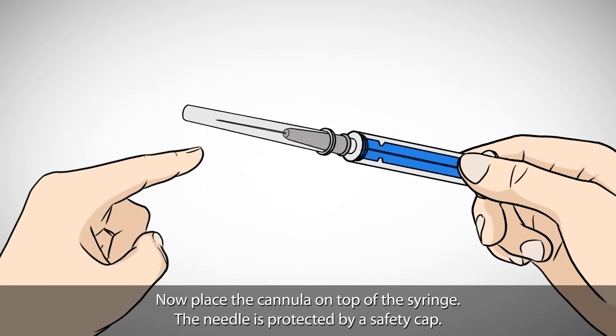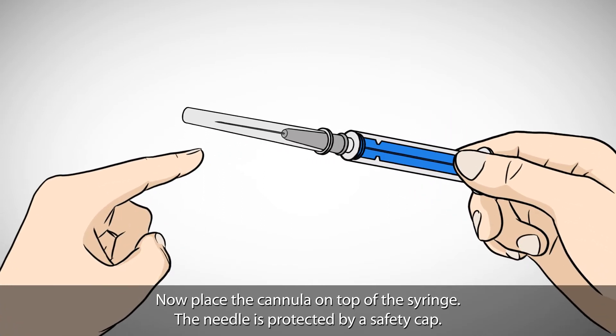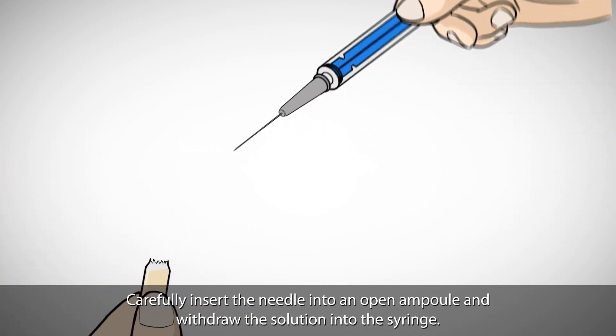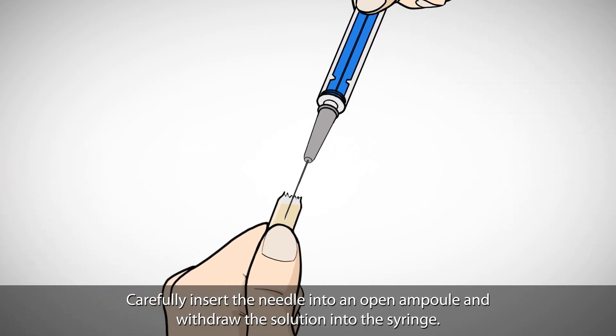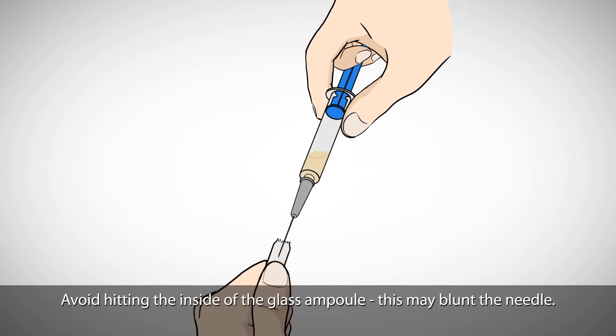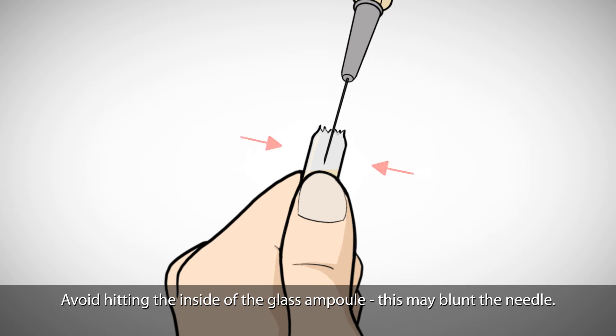The needle is protected by a safety cap. Remove the cap off the needle in order to fill the syringe. Carefully insert the needle into an open ampoule and withdraw the solution into the syringe. Avoid hitting the inside of the glass ampoule, as this may blunt the needle.